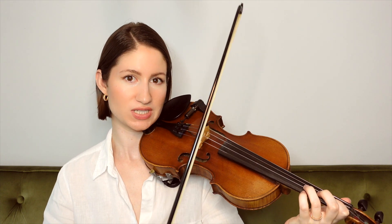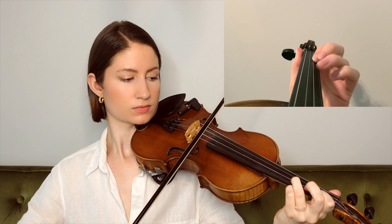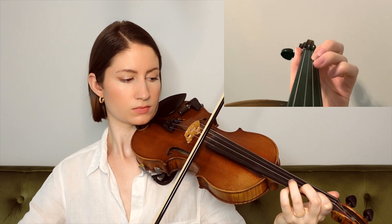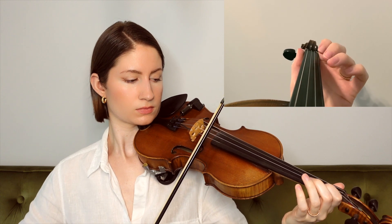And for our next phrase, we start on the A string with our third finger, D, and it goes like this. For that phrase, same situation — we were mainly just going back and forth between a few different notes, and in this case we did have some string crossings.